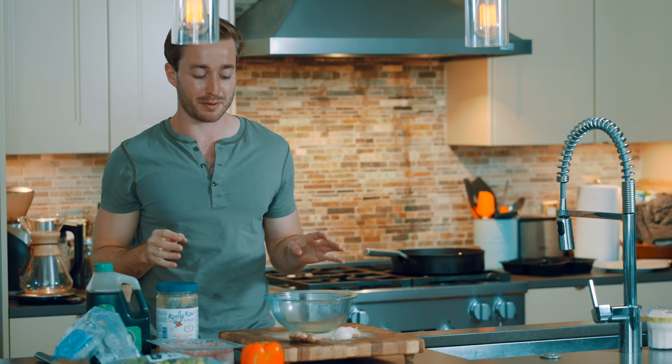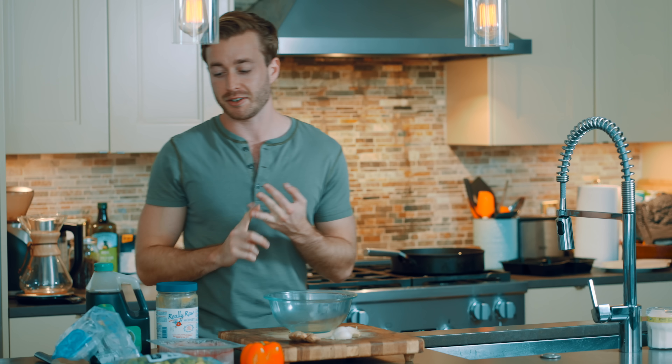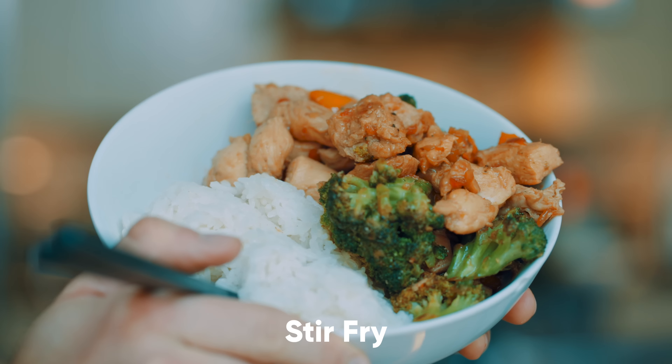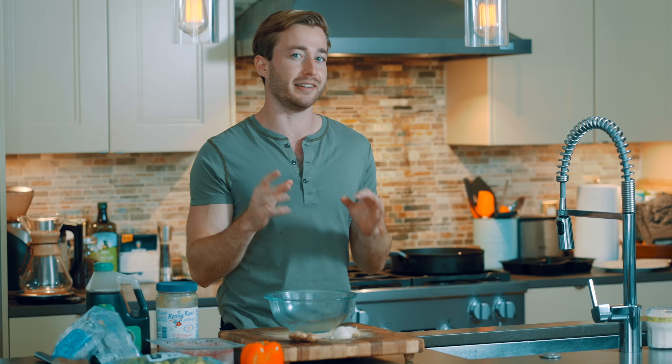I'm not a chef in any way, shape, or form - maybe an amateur chef. There are three meals that I make that reheat really well. They're healthy, they're tasty, and they take probably about 30-40 minutes to cook each. I'm just going to go over those three recipes really quickly, hopefully they're helpful and nice reheated, which is kind of the reason I'm making this video.